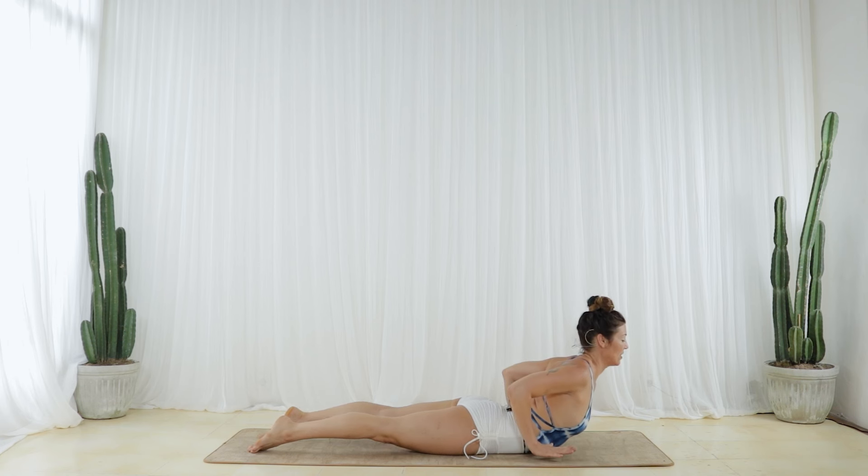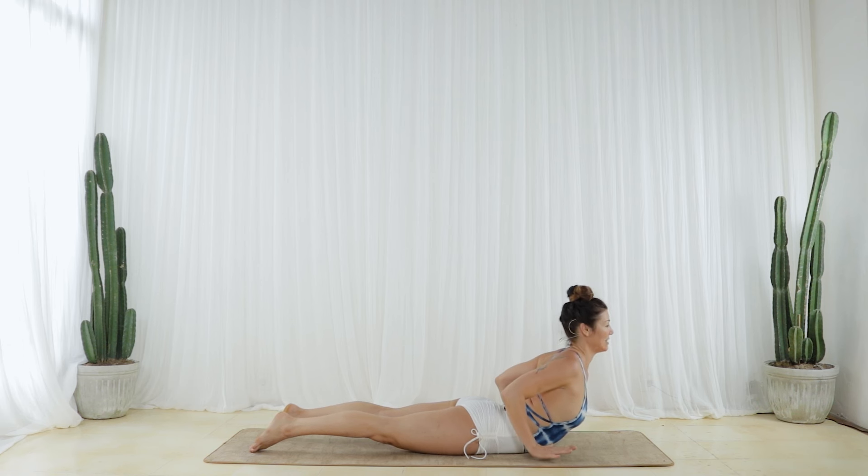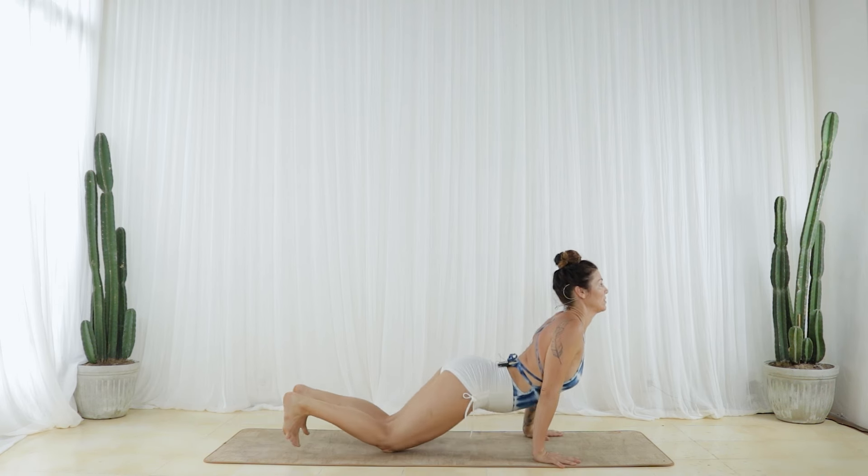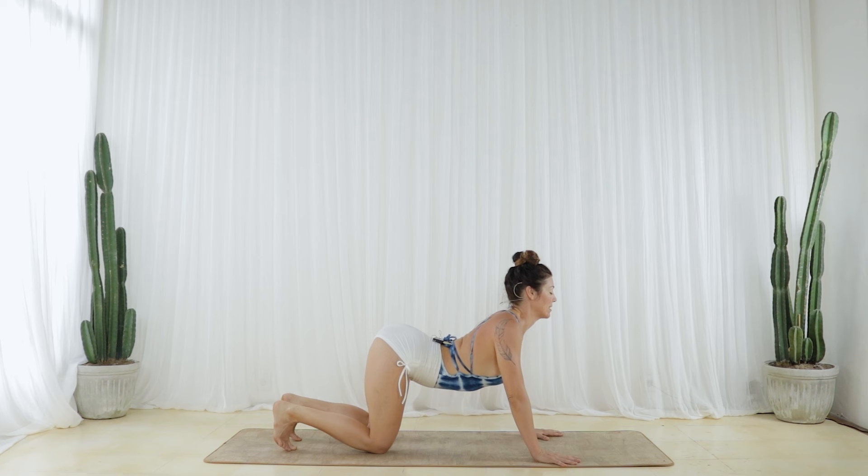Lift your hands from the fronts of your thighs and lift your heart as you tuck your chin just a little. Take a deep inhale — lift and lengthen. Exhale, press your hands, tuck your toes and glide slowly back to an active Child's Pose.